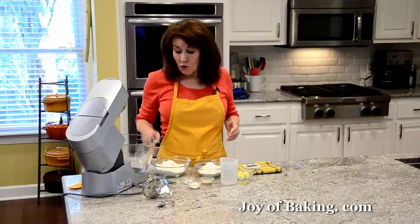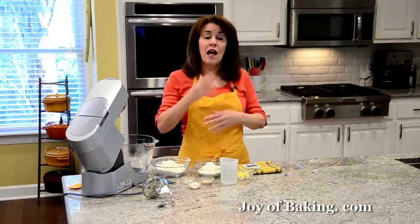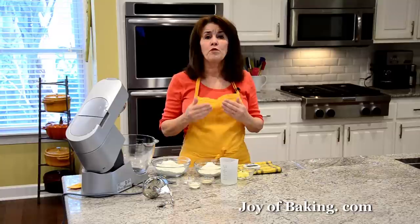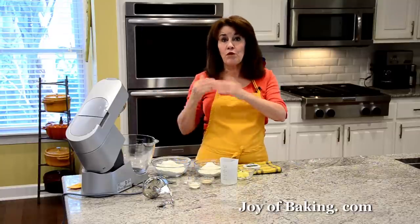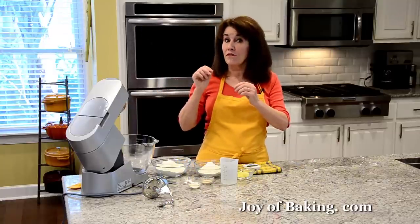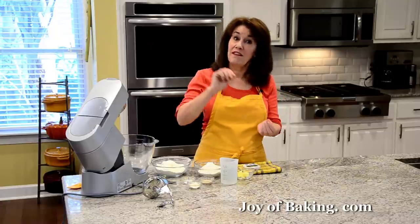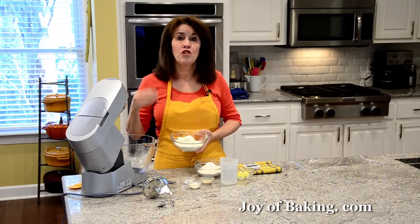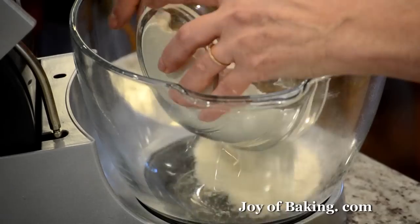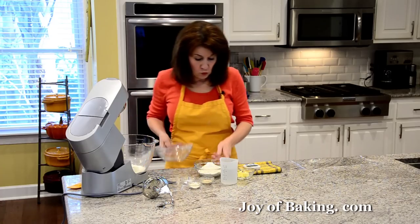The first thing you will need is flour. I'm using a combination of all-purpose flour and bread flour. The all-purpose flour makes the pretzel soft and gives it a tender texture, while the bread flour gives you a bit of chewiness. You will need one and three-quarter cups, 225 grams of all-purpose flour, and one cup, 130 grams of bread flour.